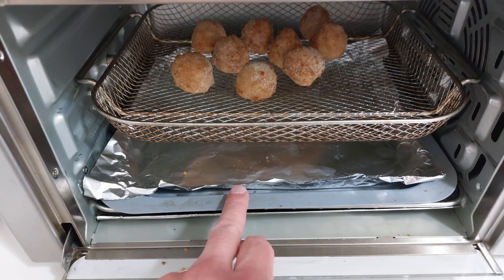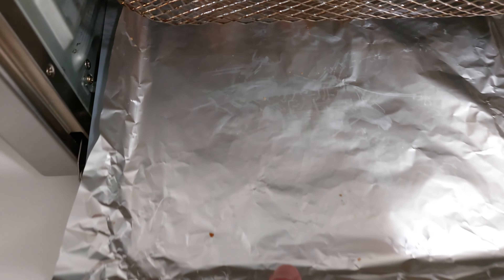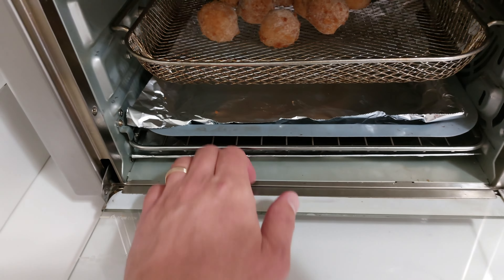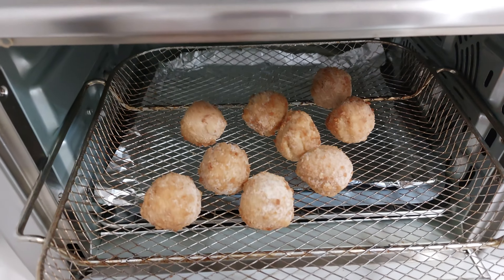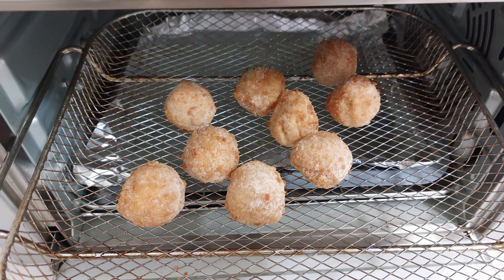Truffle mac and cheese balls. These are still frozen — just took them out. I placed them on the air fryer rack. I'm going to do it this way as opposed to the oven that they recommend. I think these are going to come out perfect and crispy.